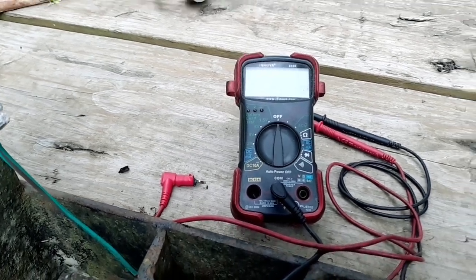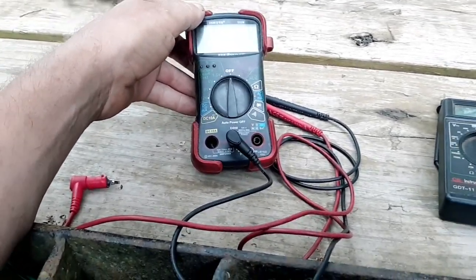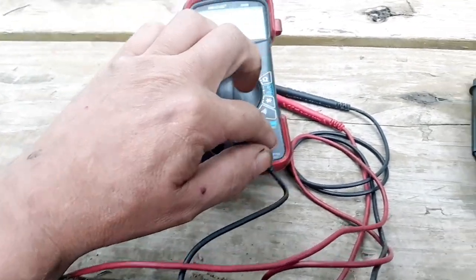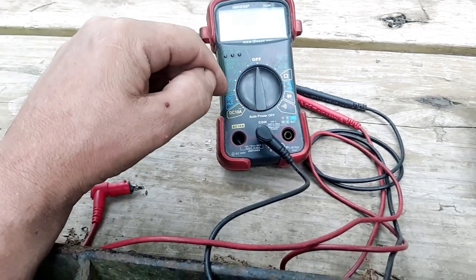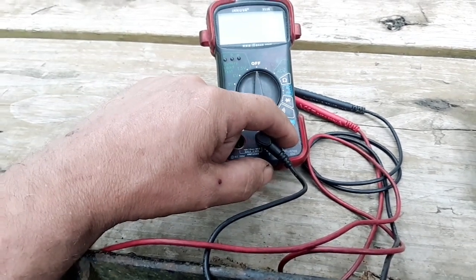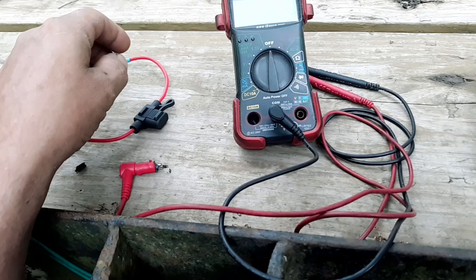One of the ways I heard from an automotive instructor to prevent this problem is to always pull your lead out of the amp port and put it back into the volts port after you're done making any kind of amp measurement — just automatically do that when you're done. That seems like a very good idea and something I'll probably start practicing.